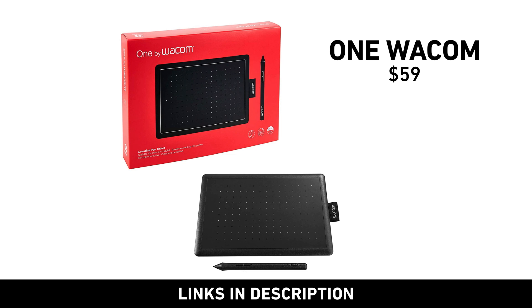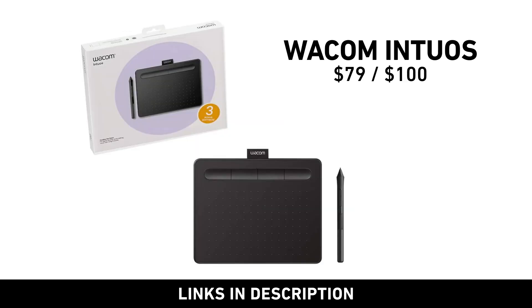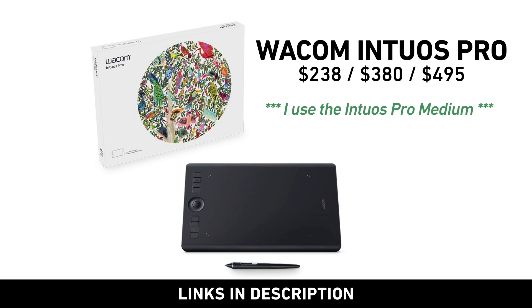Of course, if you're working in Adobe Premiere 2021, it crashes, you lose all of your work, and in a bit of rage you chuck it or crush it — but that's another story. Wacom has different tablets according to your budget. If you're interested, check out the links in the description below.